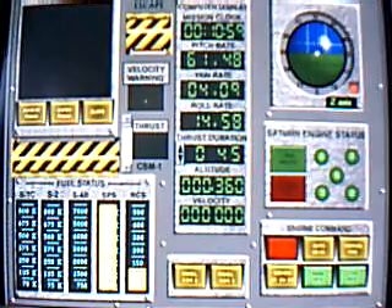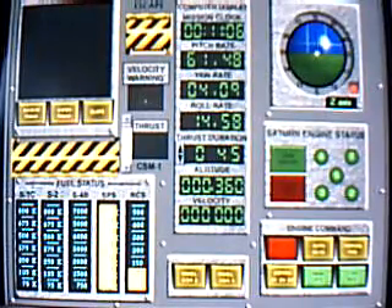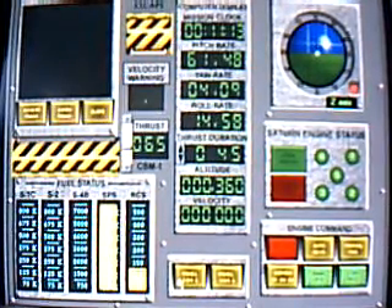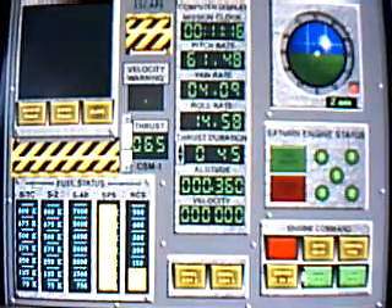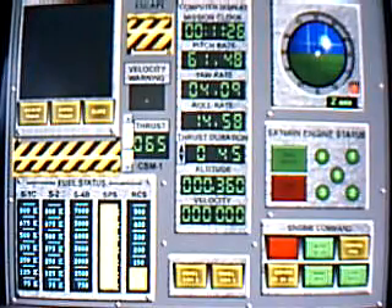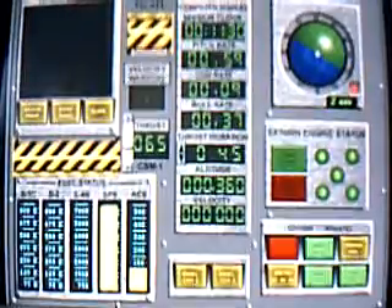Stand by to set engine thrust. Apollo 18, set your thrust for 65%. Item number 61, block number 2, CSM-1, initiate auto sequence start. Apollo 18, this is Houston, you're go for course correction burn. Apollo 18, this is Houston, we now show a good engine burn.